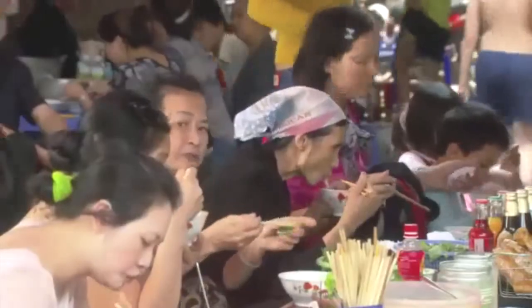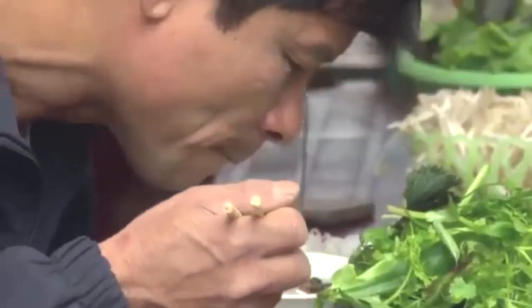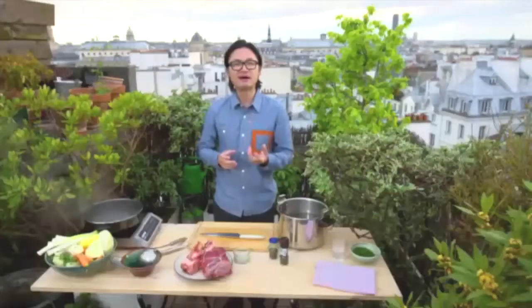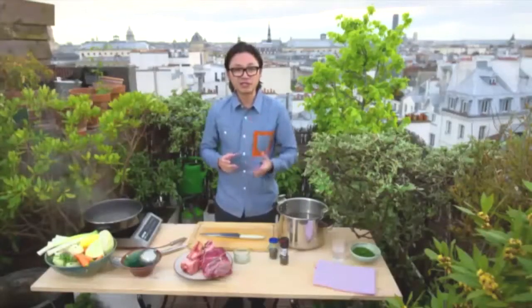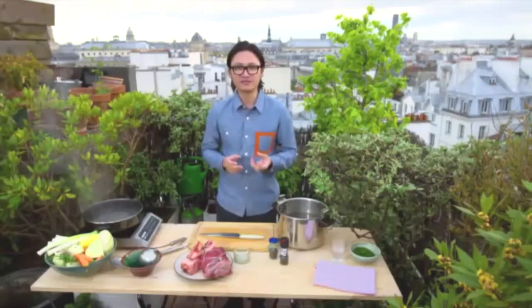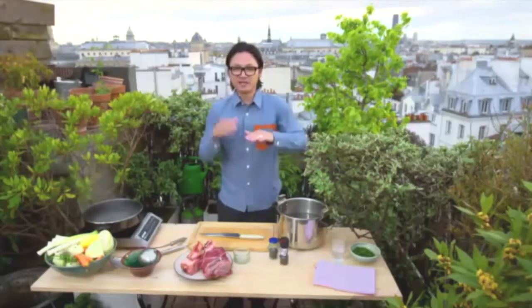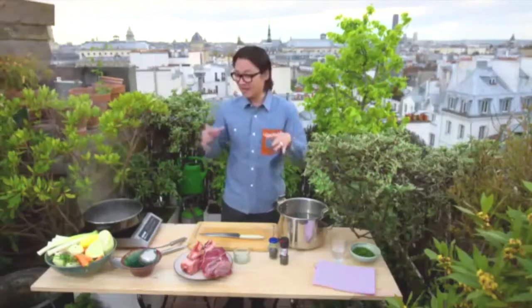Now, there's a staple dish in Vietnam called pho, which is a beef noodle soup with rice noodles. I've been told that pho actually came from a French dish called pot-au-feu. I'm here in Paris to cook pot-au-feu for the first time to see if there is a connection between pho and pot-au-feu.